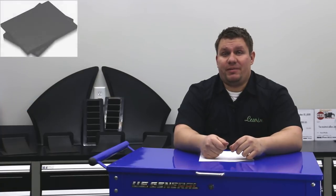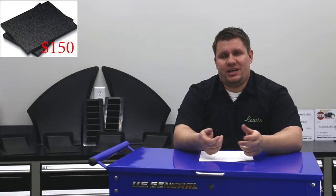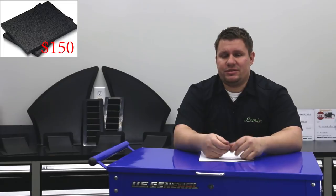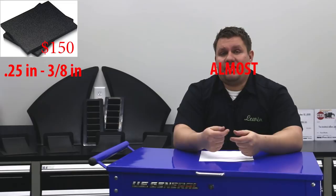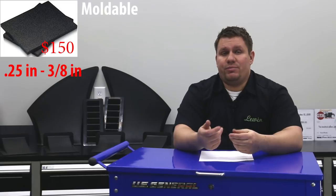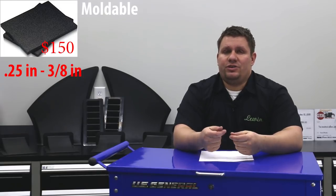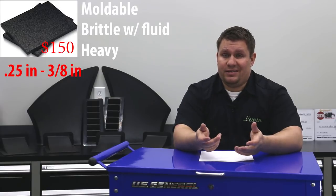The second material we'll talk about is ABS plastic. ABS can be found at plastic retailers or sign shops, sometimes even a hardware store like Home Depot. If you're going to buy it, we suggest something in quarter-inch thick as that is a good strength-to-weight ratio. What's cool about ABS compared to the other materials is that you can mold it — it's malleable with a little bit of heat. The one downside is that it gets a little brittle when it gets fluid on it, and it's also a little bit heavy.